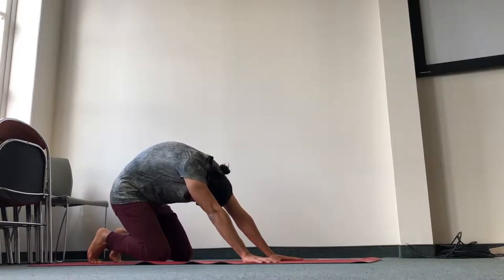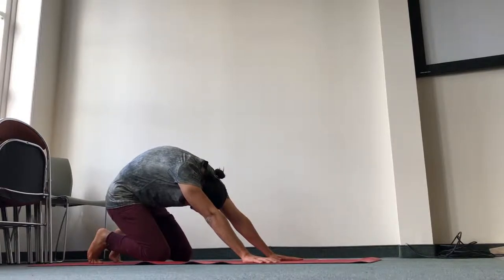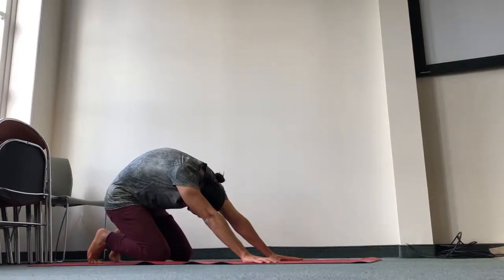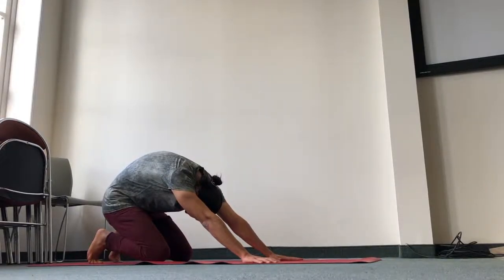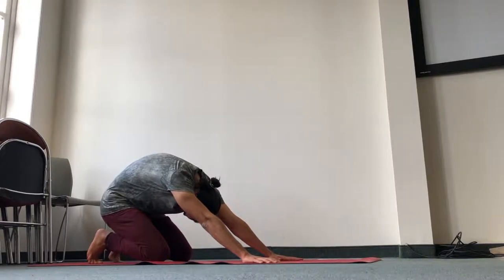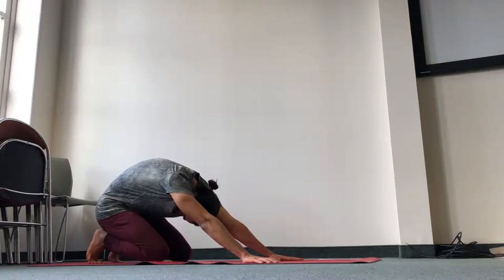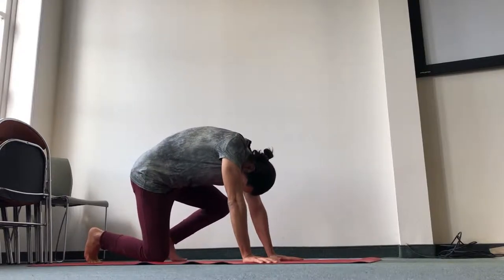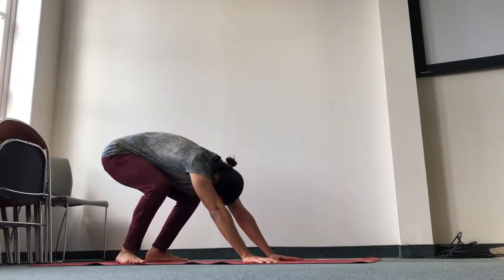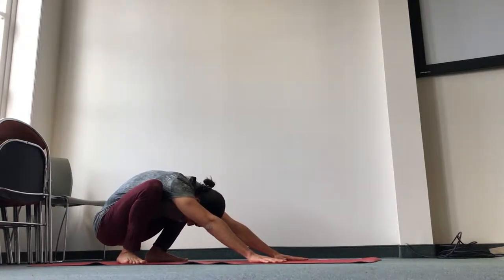Three more deep breaths into your lower belly. Keep your chin in, keep widening the shoulder blades while elevating the scapula. Now we'll come to a low squat. Press your heels down and keep pressing the knuckles and the roots of the thumbs down as you're pushing back for eight diaphragmatic breaths.